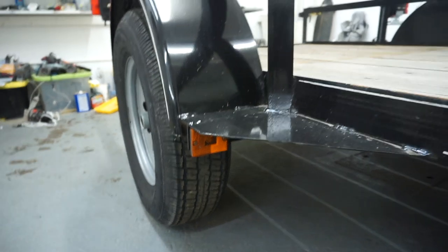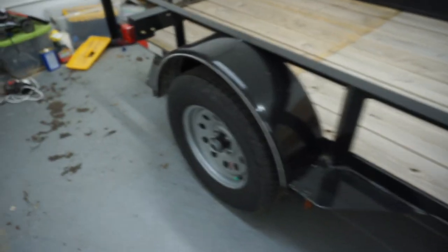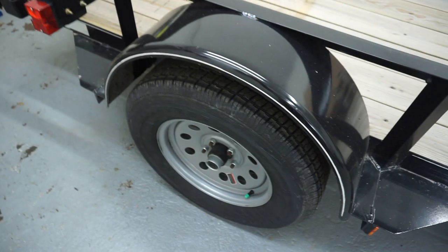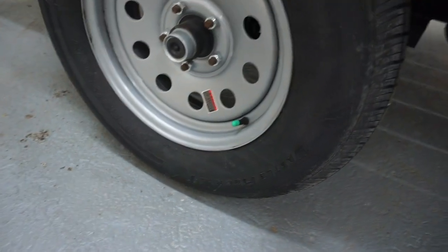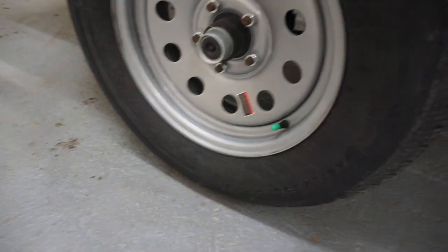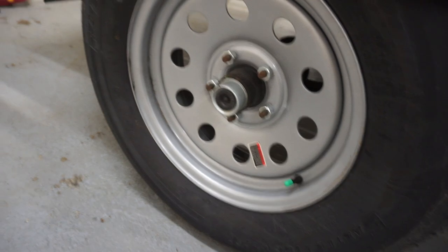We've got some lights on here, another one over there — these are conventional, not LED lights. Got the reflectors. Let's walk around this way. Here we get to the tire. I go with the large — this is a 15-inch rim. It's a large-scale tire.